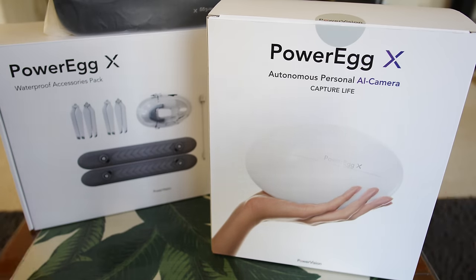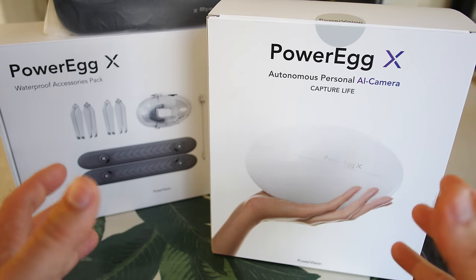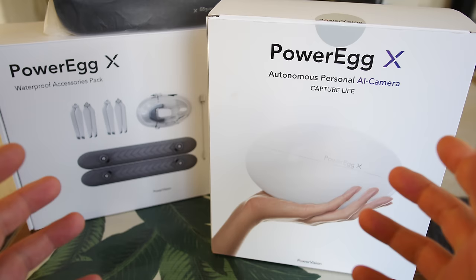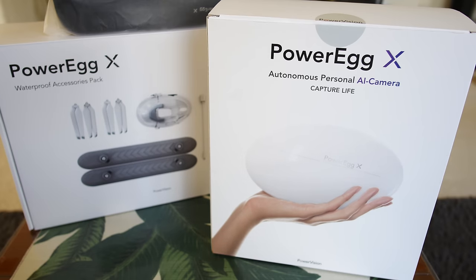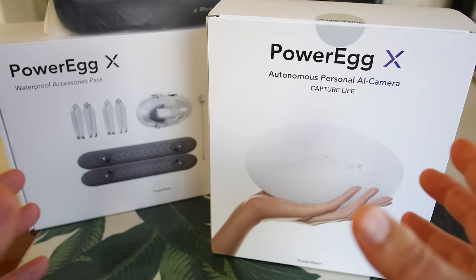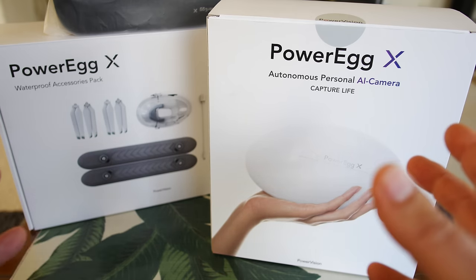Hey guys, thanks for tuning in. Check it out — it's the Power Egg X from Power Vision. These guys are known for their larger drone, about twice as big as that little egg, and they also have their Power Ray underwater ROV, and the Power Dolphin, which is kind of a boat-slash-drone that can look underwater with the camera.